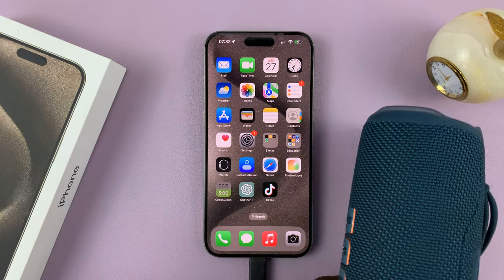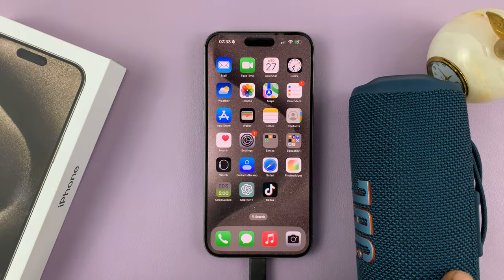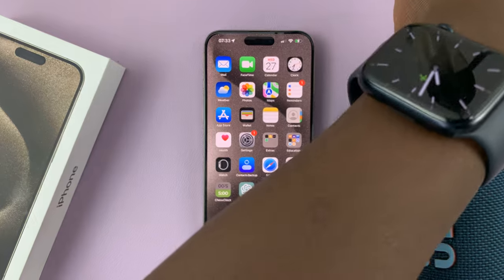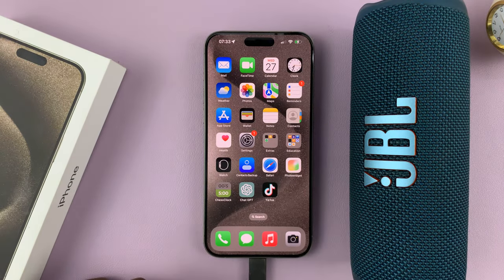The first thing you have to do is put the Bluetooth device in close proximity. For this example, we're going to use this Bluetooth speaker — it's a JBL speaker that connects to the phone via Bluetooth.